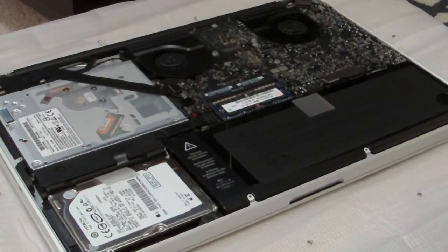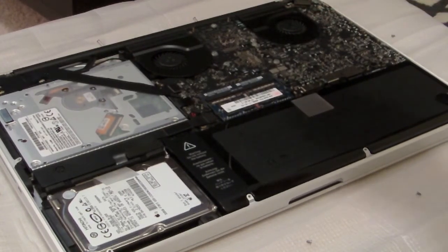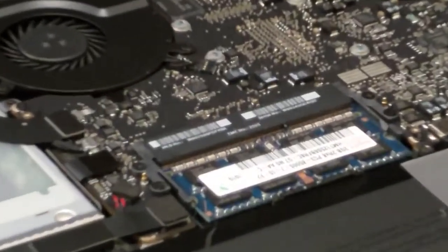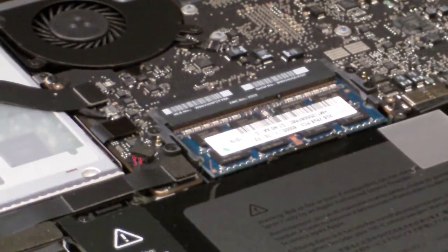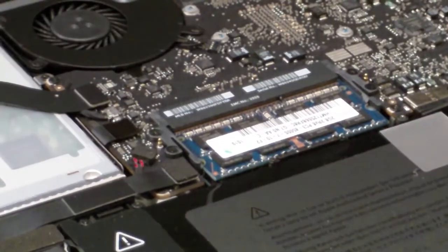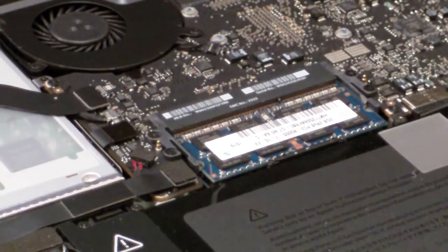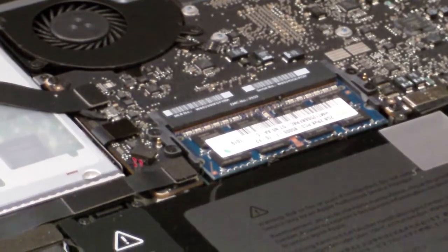You will see the memory slots right here and they are just held in by clips — there are two clips, one here and one here. You want to make sure that you have your hands or body grounded. You can do that by touching the metal frame here or a metal object around your house such as a doorknob, that way you don't have static electricity which can easily fry a motherboard or memory.